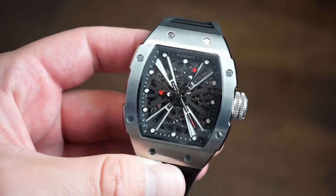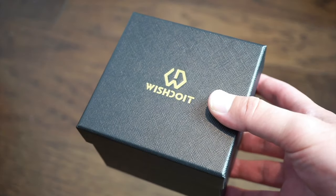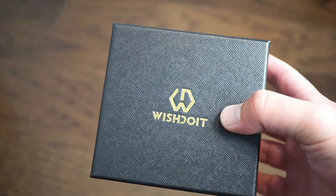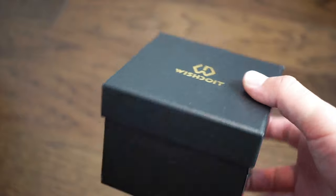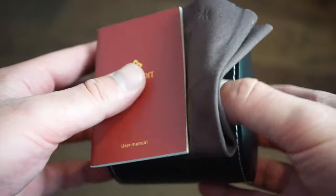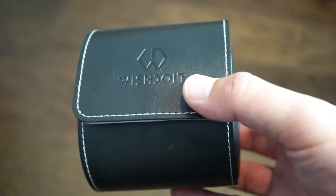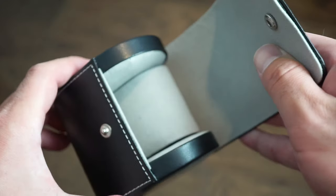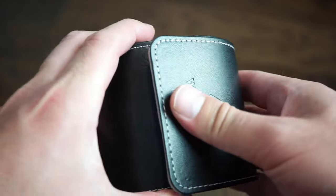Let's take a look at the packaging and then we'll jump right into it. The shipping is actually really quick — it ships from the United States and arrived in about three days, which was very nice. It comes in a box, and inside you get a polishing cloth, a user manual, and the watch comes in a little pouch which is pretty cool.